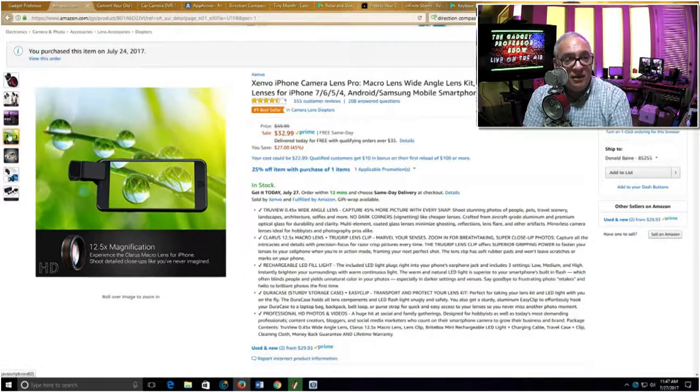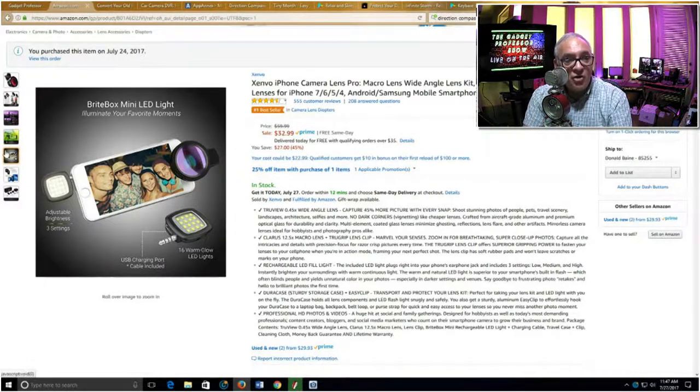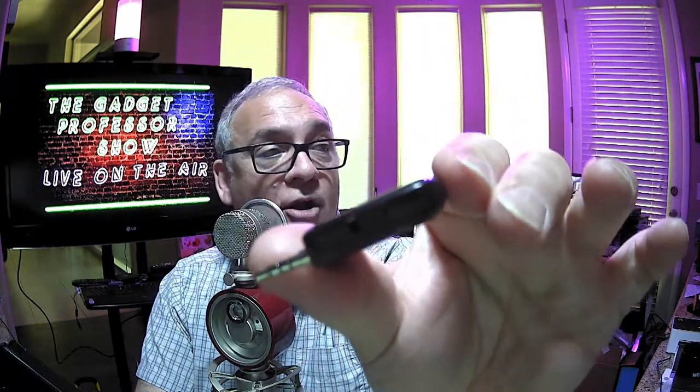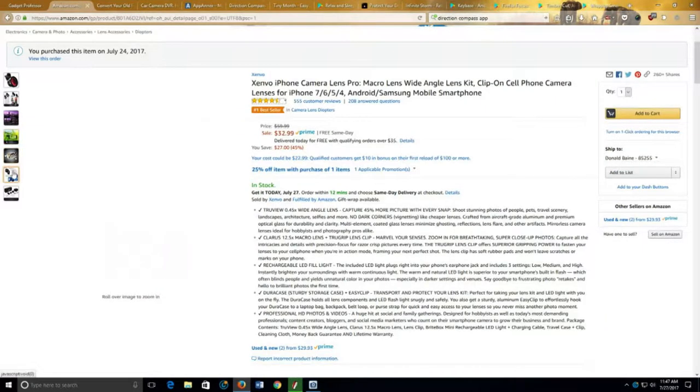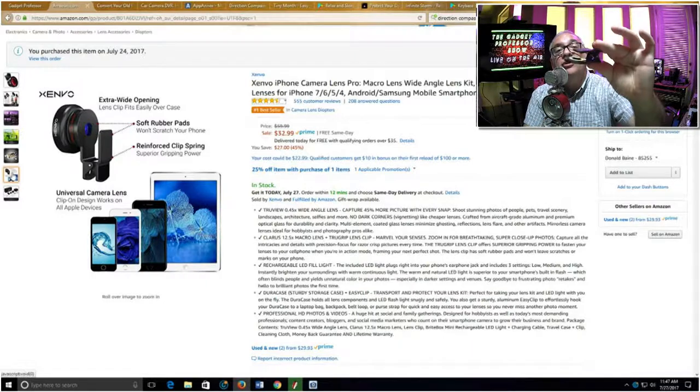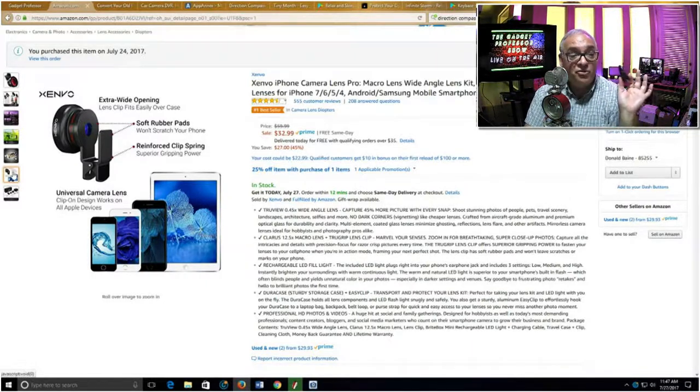This is a macro shot showing how the flash hooks up. You can see the little flash piece that goes into the headphone jack and will be automated. There's an on/off switch — you just turn it on and off and it will automatically fire. Going back to the web page, these are the components attached to the clip-on lens piece. I like it because it's literally just a clip that will adapt to any smartphone.